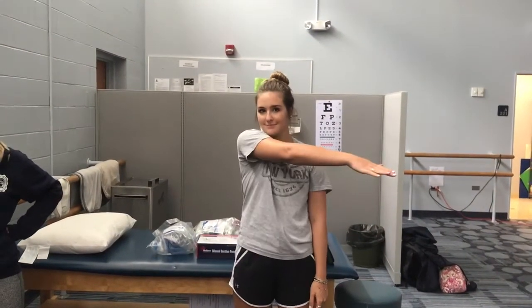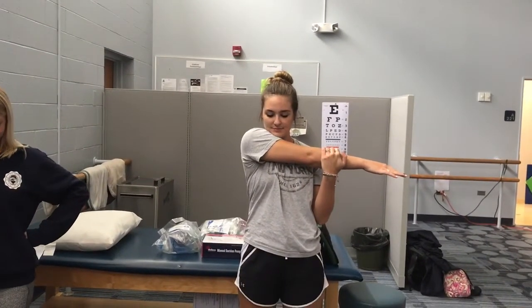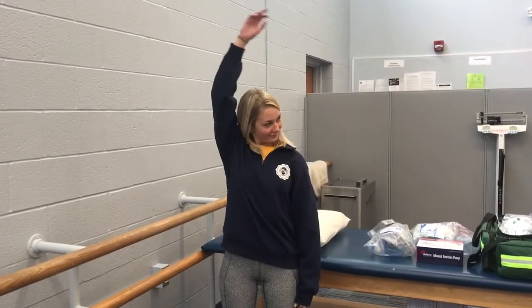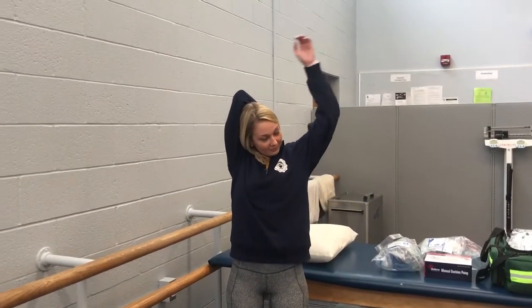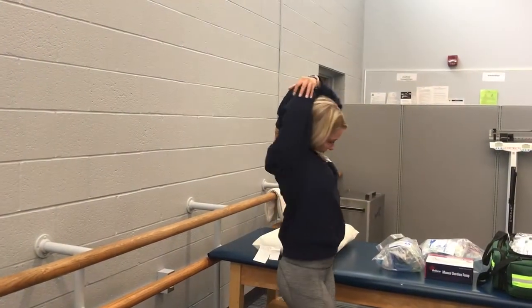Emily is now going to perform the stretch for the biceps. Have them cross their arm over their body, then take the other arm and hold it up at a 90-degree angle and pull on the opposite arm until they feel a nice stretch deep in the bicep. For the tricep stretch, have your patient standing or sitting, put their arm over their head at an angle in a triangle shape, and pull on the opposite elbow down to stretch the tricep.